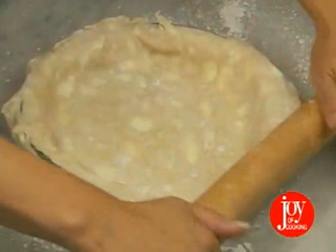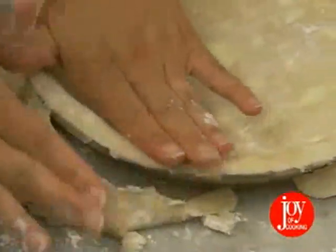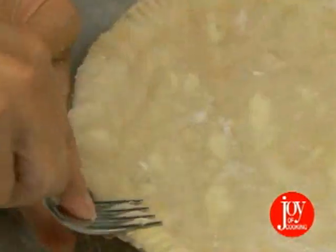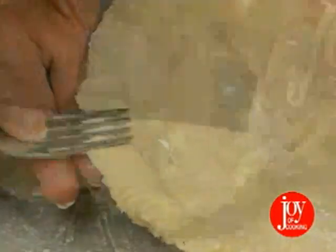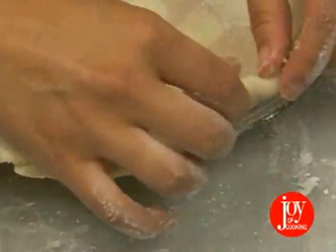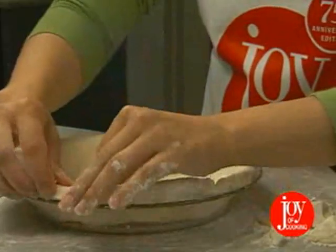If you're crimping with a fork, feel free to trim the edge of the crust right up to the edge of your pie pan. Or, trim all but three quarters of an inch from the rim. Roll the edge under and flute.